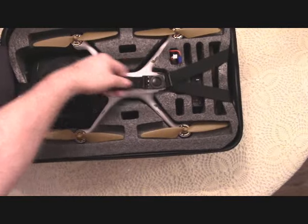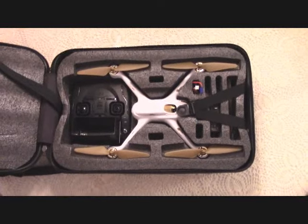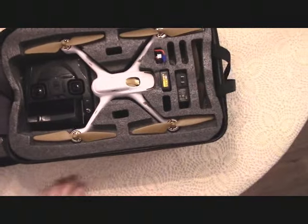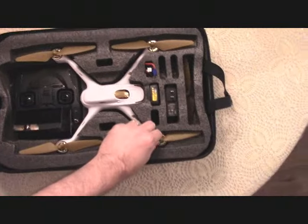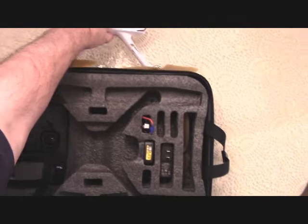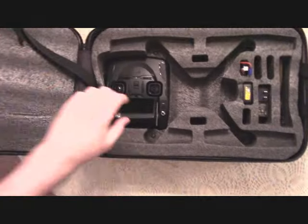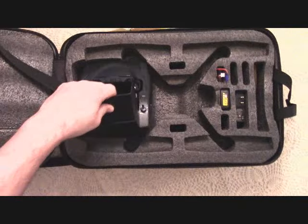It's got a strap to hold things, which is adjustable. What I really like about it is that you can leave your props — your propellers — right on there. When you get someplace, you can just take it out, take out the transmitter, and fly. You don't have to mess around putting anything on, and it's not really tight either. Everything just slips in there nice and neat, comes out easy, goes in easy.